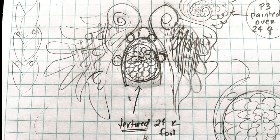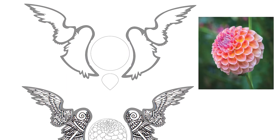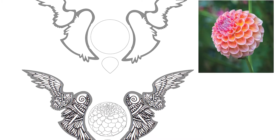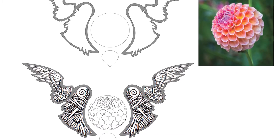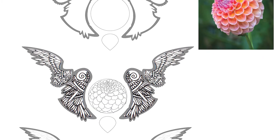I sketched this down and then went right into Illustrator. Because it was a pretty simple design — a basic medallion — and I love angel wings and have done a lot of those, I took this and translated it into a vector design, played around with it, printed it out, and did some drawing.